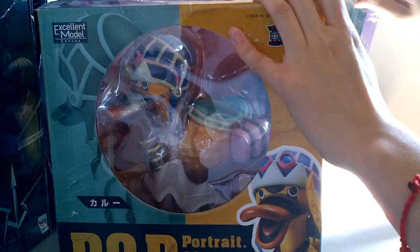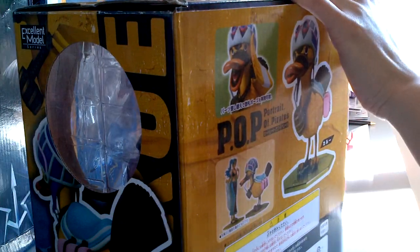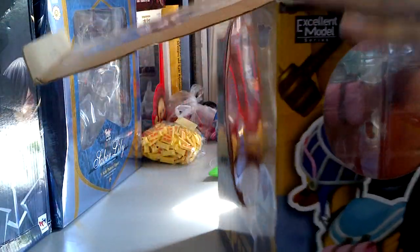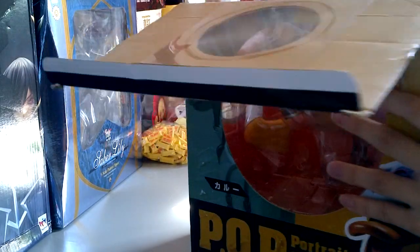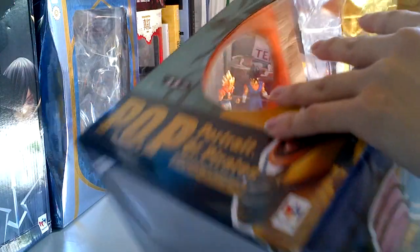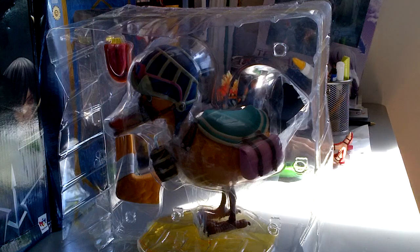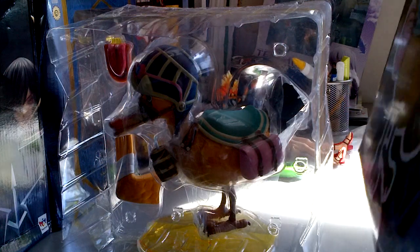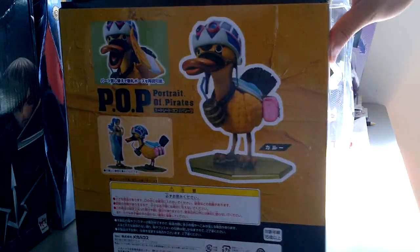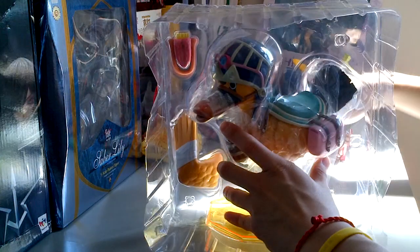Let's open this little guy up. While we're opening him up, I was searching on YouTube for another Karu review video and I couldn't find a single one. I was completely surprised because there are so many of you guys out there and nobody's bothered to write a review about him. So here we go, we have him out of the box now. This is the box itself.